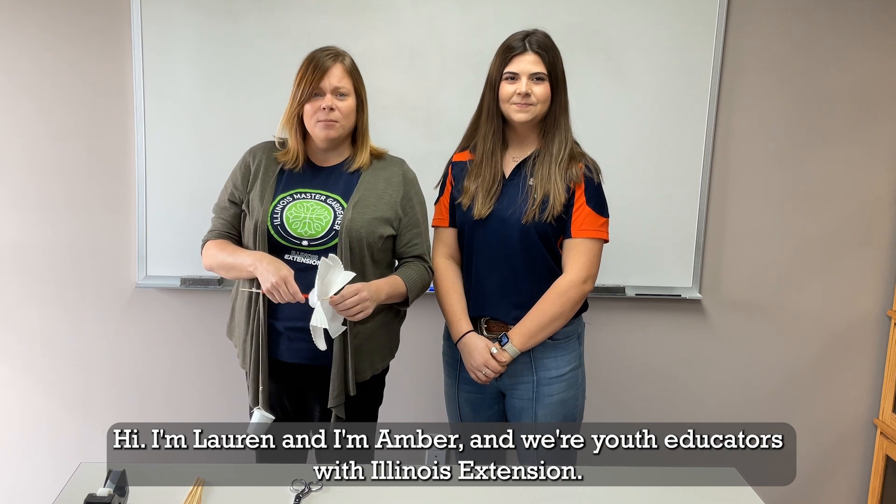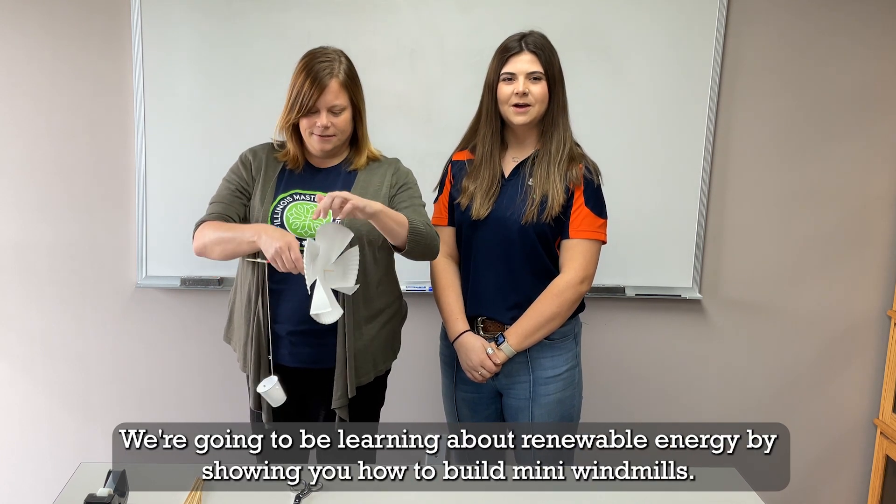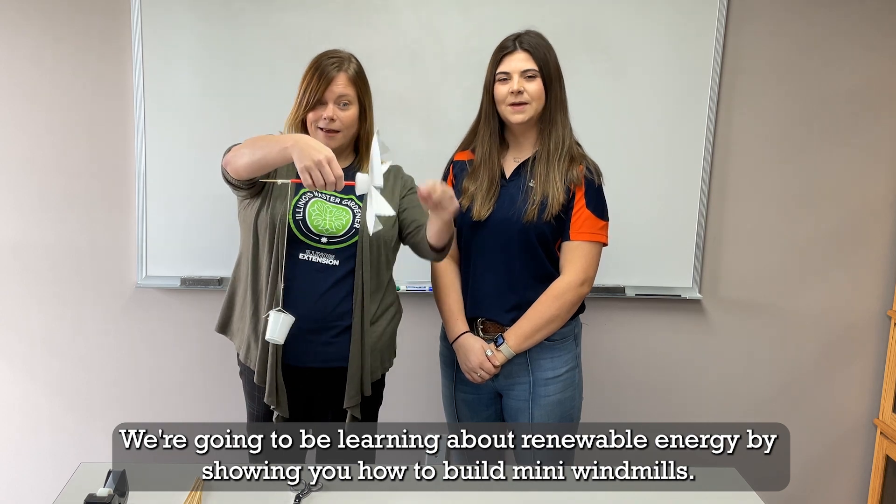Hi, I'm Lauren. And I'm Amber. We're Youth Educators with Illinois Extension. We're going to be learning about renewable energy by showing you how to build mini windmills.